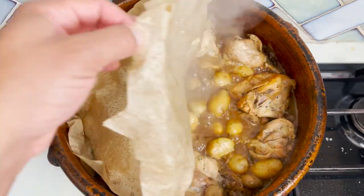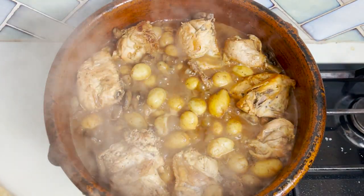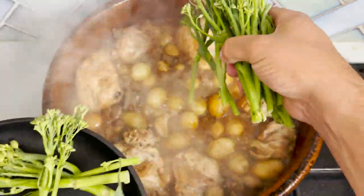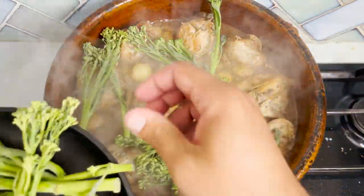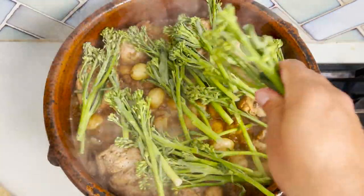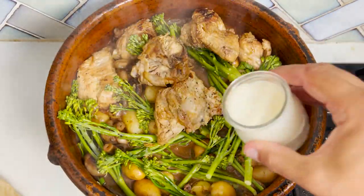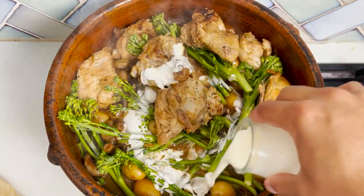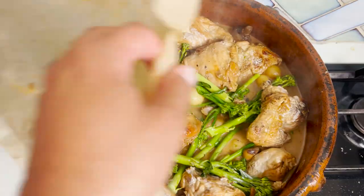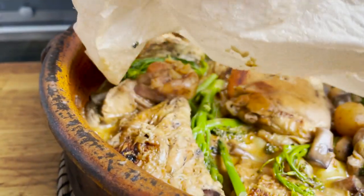At this point, we're going to add our tender stem broccoli — which is not strictly part of the recipe, but I wanted to make a one-pot wonder, a one-pot meal, hence the potatoes and broccoli. It only takes five minutes to cook, so just drizzle with your single cream, taste the seasoning, and let it simmer for the last five minutes until it's ready.